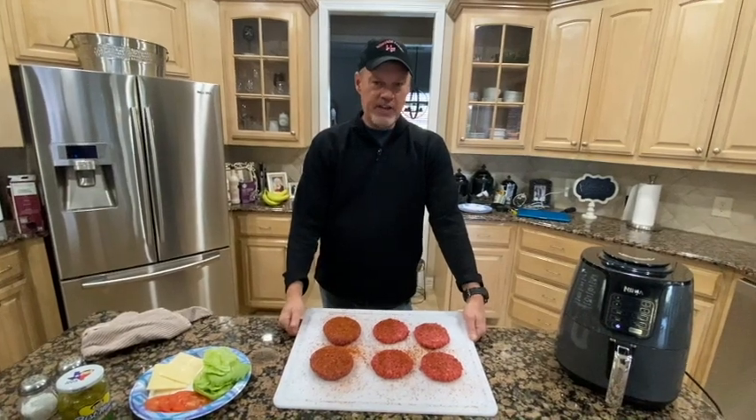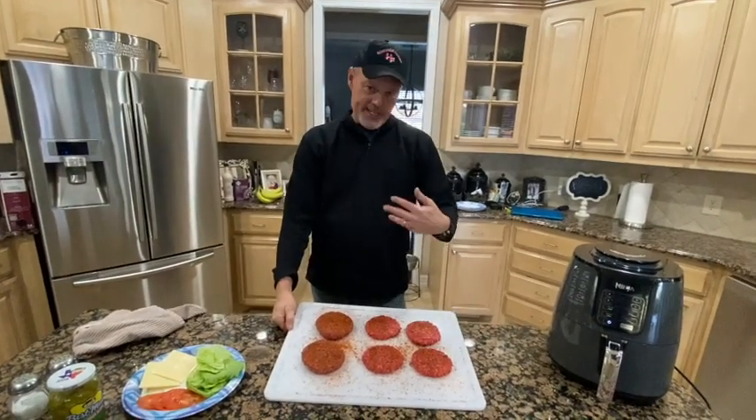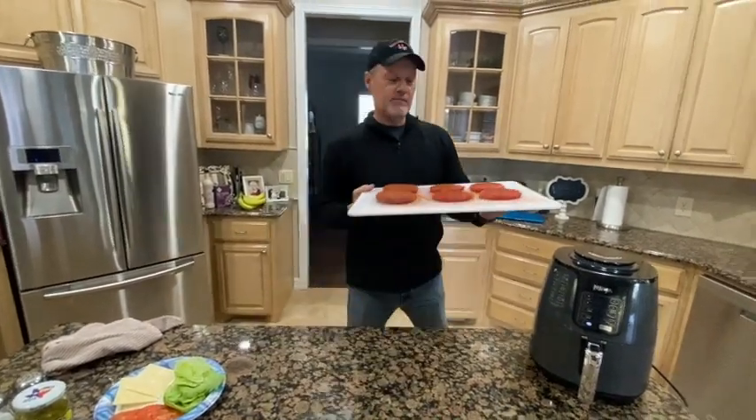All right guys, enjoy the videos. When we come back we'll be taking them off the grill, but let's walk out and see what we've got going.